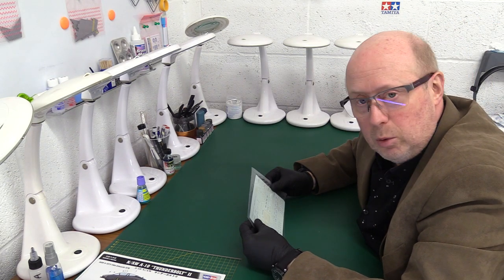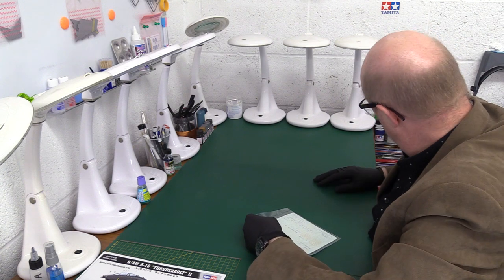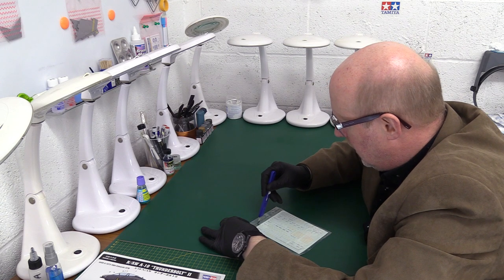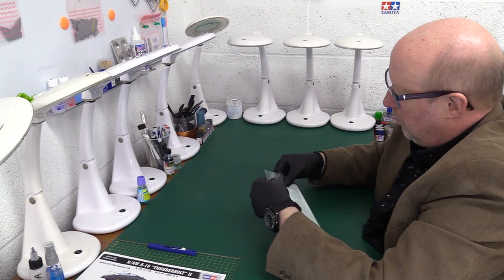Now we're going to have a proper look at this kit. We're going to open up the bags and get really close. So we've got decals and stencils.